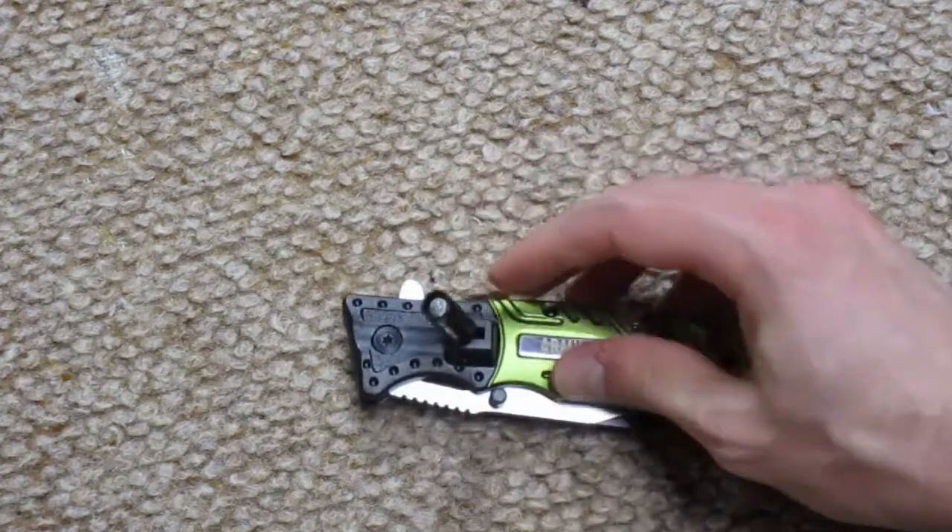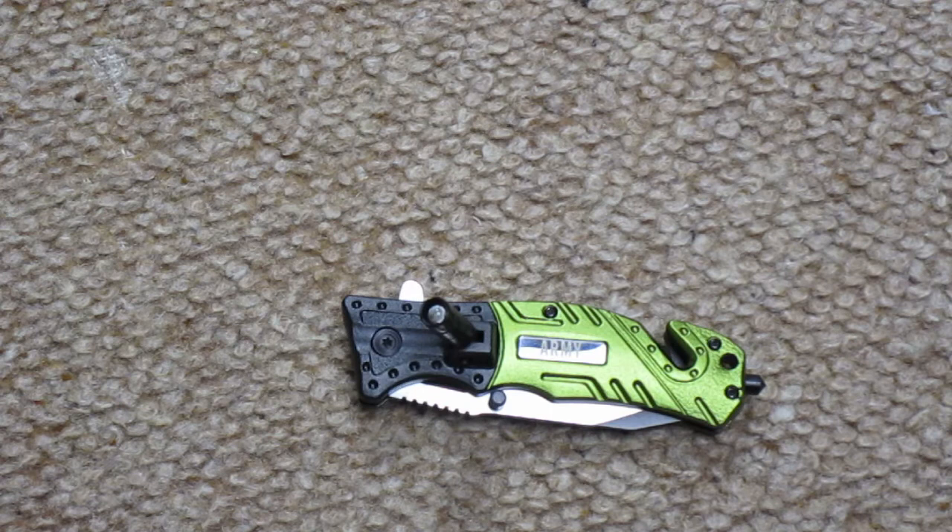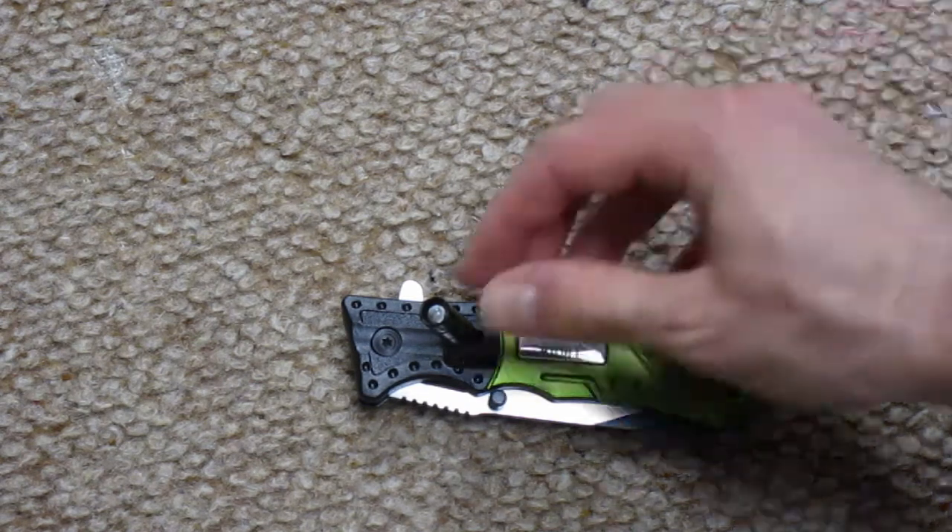The flashlight should turn on, but for me it blinked once and shut off and I couldn't get it to come back on. So I contacted the seller and they said I probably just needed a new battery. I didn't buy the battery and I also didn't feel like asking for a refund because it was $7 and it is a decent quality knife.